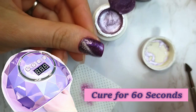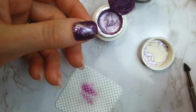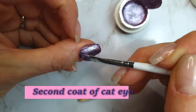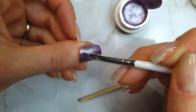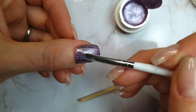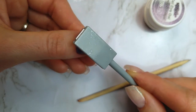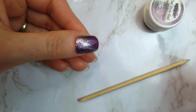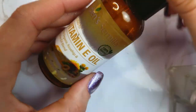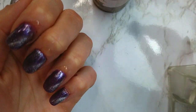I placed the magnet diagonally over the nail for a few seconds and only then cured it in the lamp for 60 seconds. The instructions say to cure for two minutes, but I realized one minute was enough. This is the first time I'm doing cat eye on all nails, and I thought it best to apply the magnet in the same manner to all of them. Cat eye gel on its own is so beautiful, and I think simplicity is what works here — making different patterns on each nail may make it look too busy.